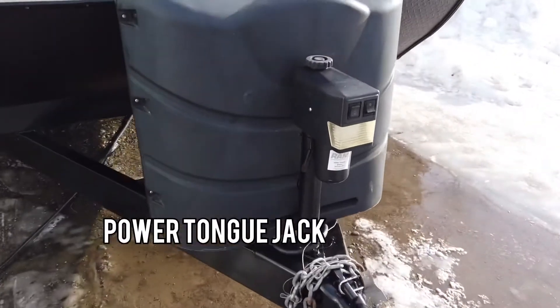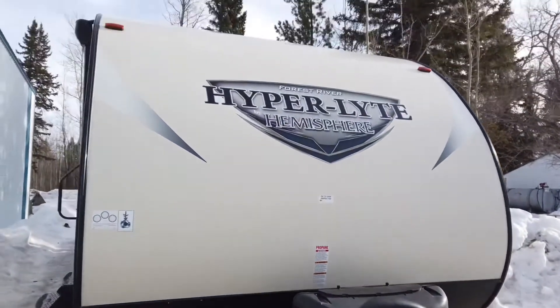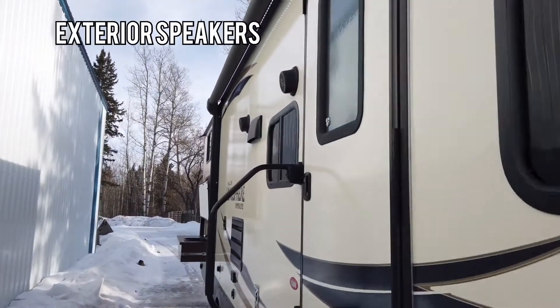So power front landing jack, 30 pound propane tanks, power awning with LED lighting, and exterior speakers.